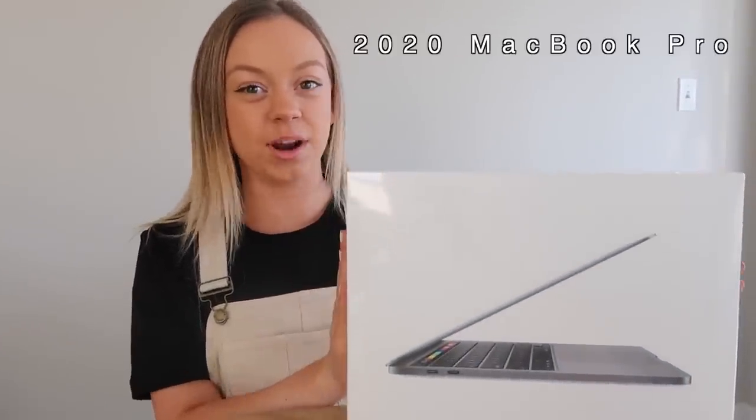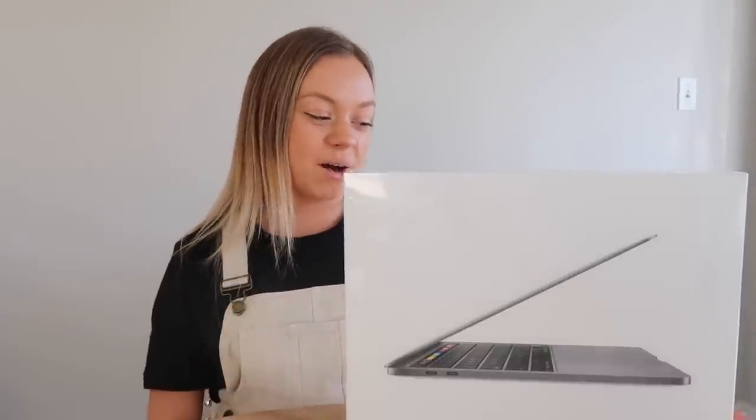Hi guys, welcome back to my YouTube channel. My name is Natalie. If you're new here, in today's video I am going to be unboxing the brand new 2020 MacBook Pro. I am so excited about this.